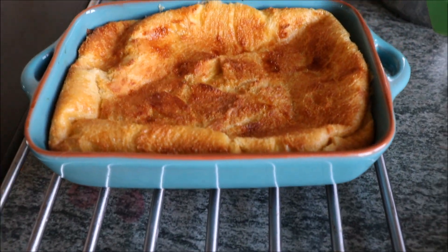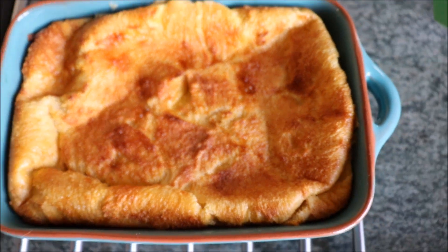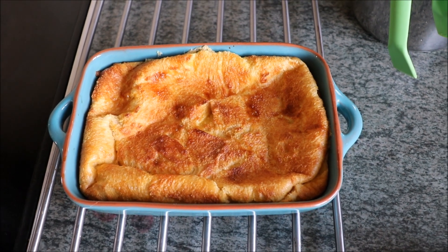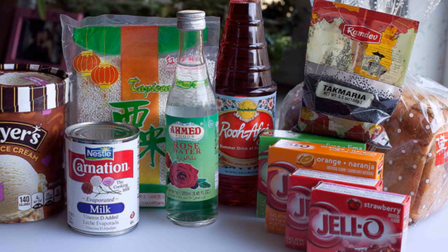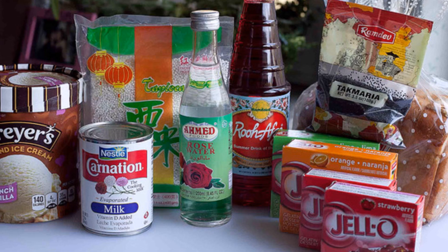Doesn't that look delicious? You can try a bit of it if you want — just a small bit though. All right, we need to set it aside and let it cool. We're now going to make the Faluda drink itself. As I mentioned earlier, the basic ingredients for the Faluda are milk, rose syrup, basil seeds, jelly, and vermicelli noodles.